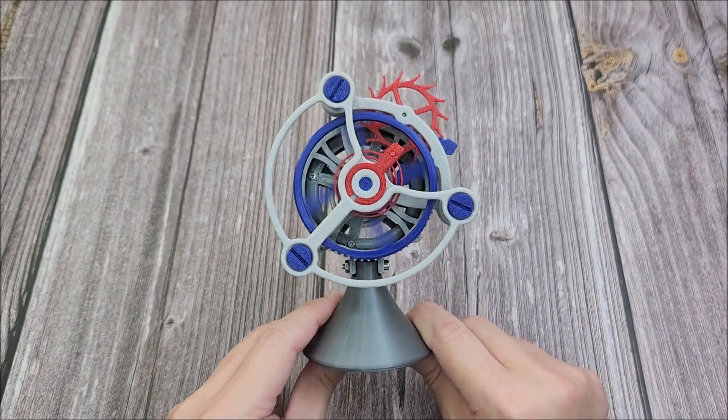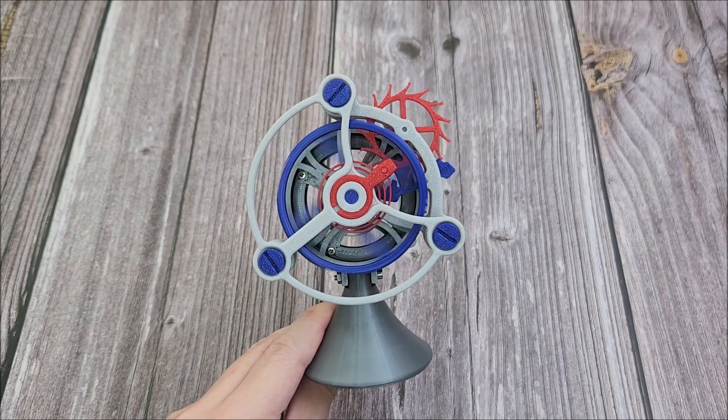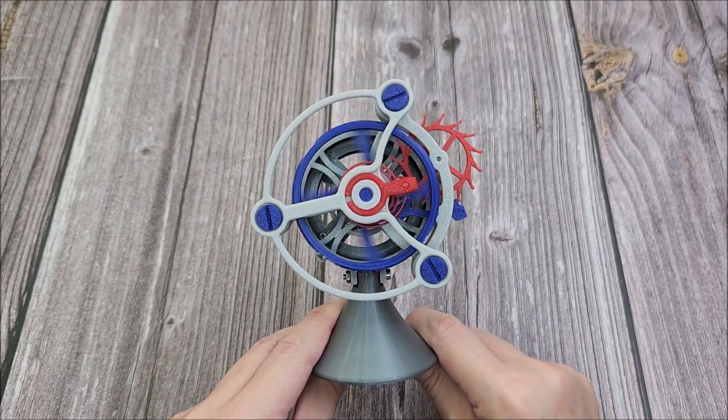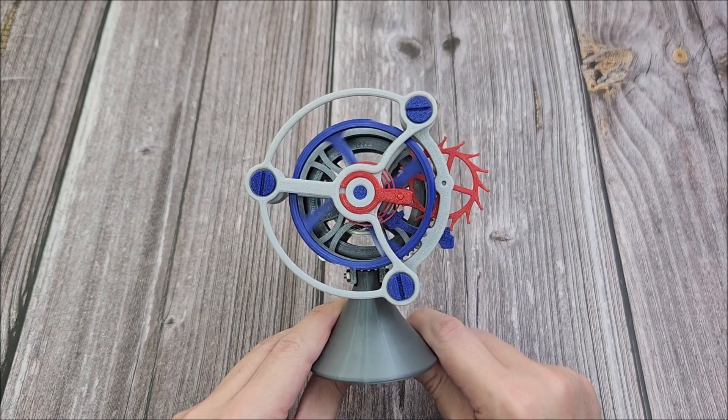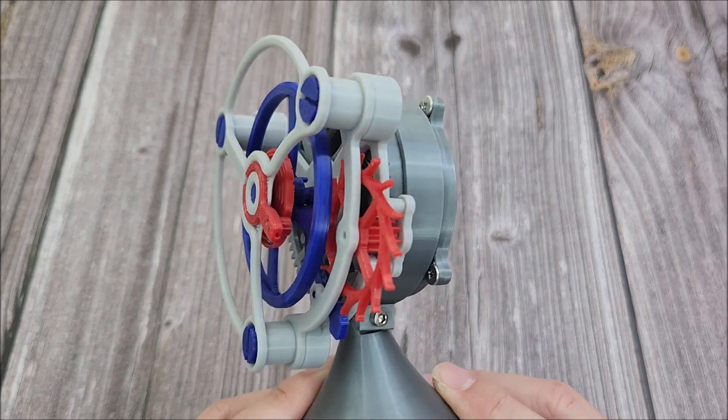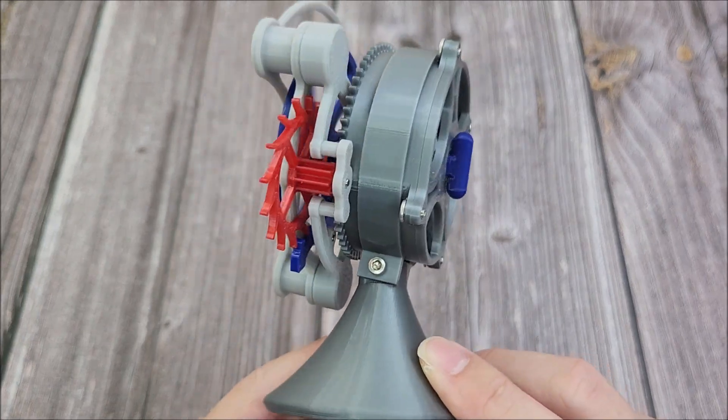All right, here it goes. If you notice, this is not just a simple movement but a tourbillon movement. Yes, I know I may have butchered the pronunciation. As you can see, the escape wheel has a gear that allows the entire movement to rotate around the central axis.